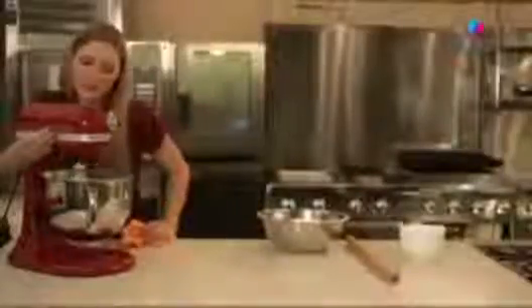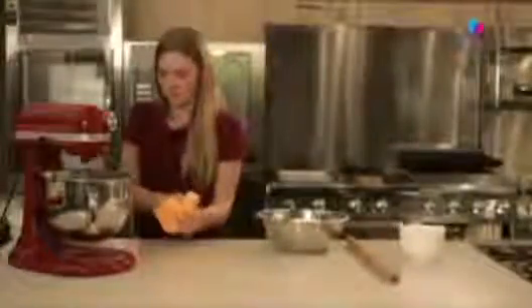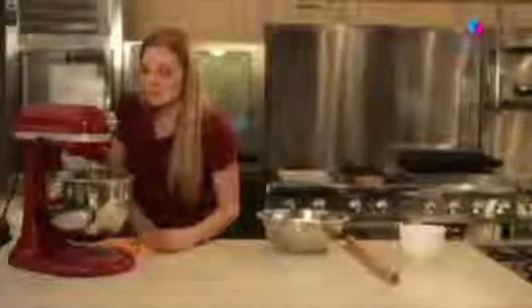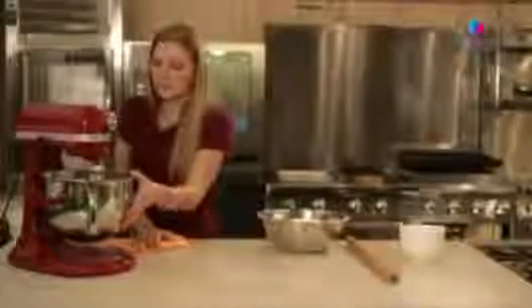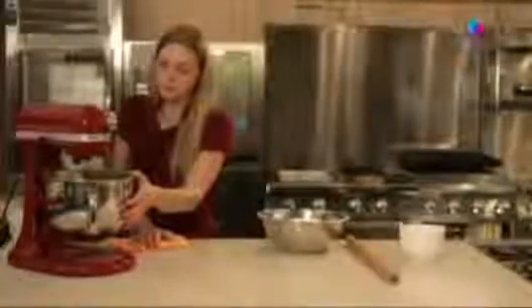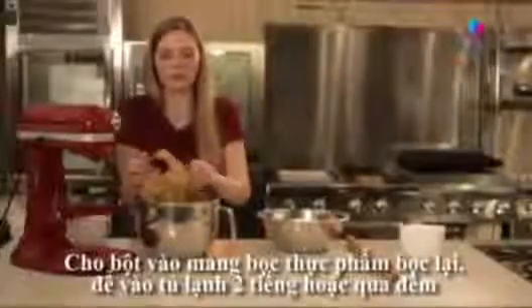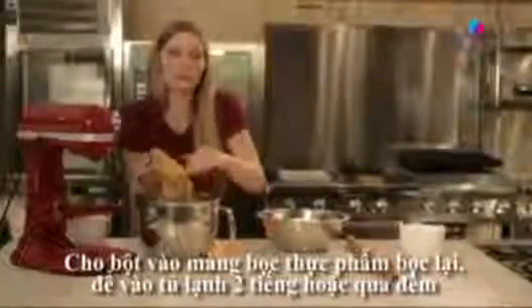Now we continue to mix this — we can kick it up one speed higher until it comes together and forms a dough ball. And we're going to chill it in the refrigerator for two to three hours, or preferably overnight.